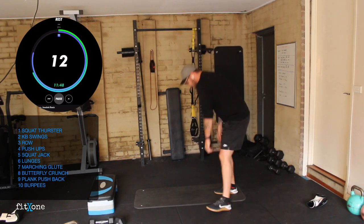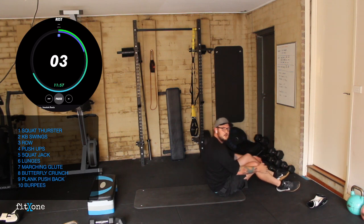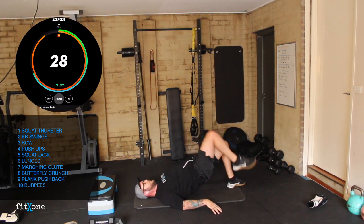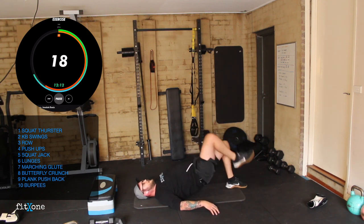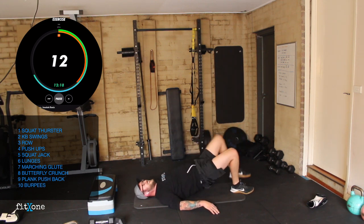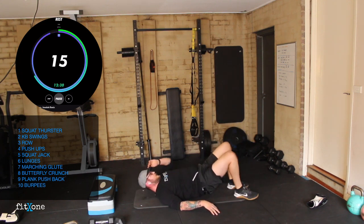Marching glute bridges are up next, down to our floor work. Hips up nice and high and marching — up, control down. Trying to keep those hips as high as we can. 15 seconds. Five, four, three, two, one.